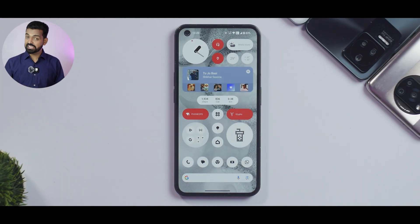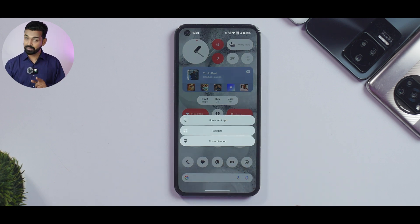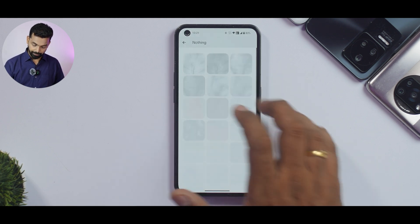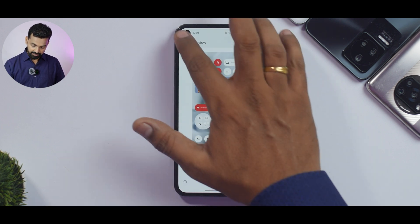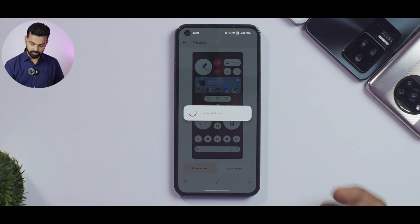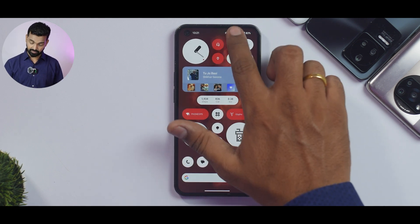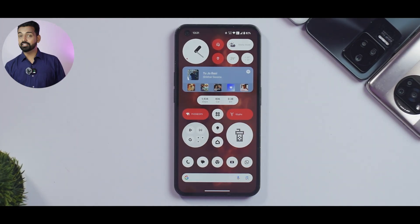The new Nothing wallpapers are aesthetically pleasing. If you go to Customization > Wallpaper & Style and switch to a different colored wallpaper, the whole Monet theming system comes into play and is very well implemented in this OS. Monet theming combined with Nothing's customization does a pretty good job overall.